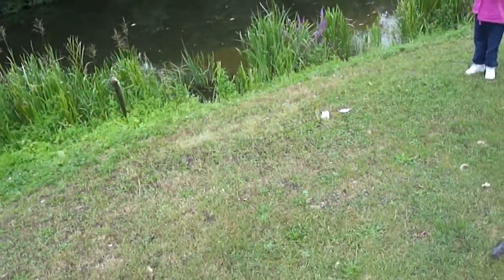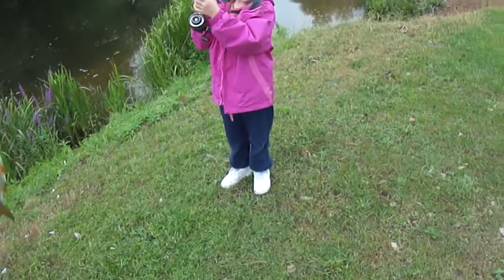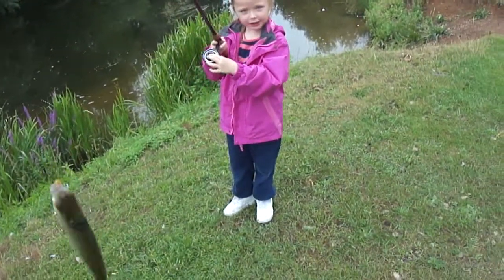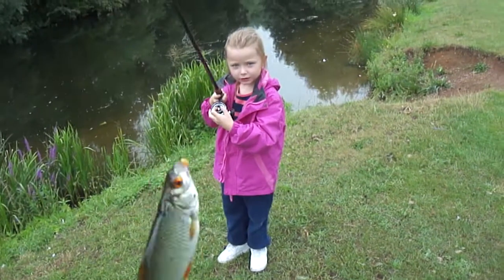Okay, stay still then. Hold on. That's your fish, isn't it? Press the button on the front of the reel, like Daddy showed you. That's it. Quickly. Your fish should jump around.